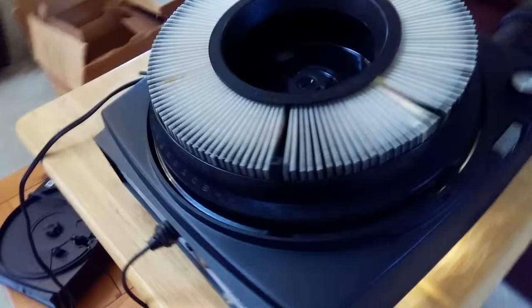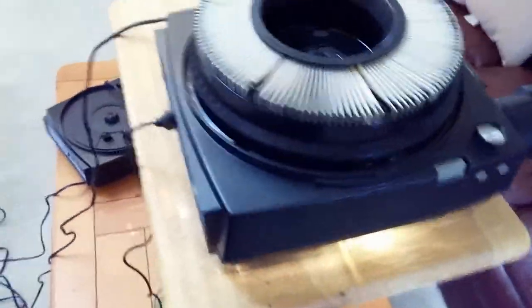Of course, the further you put the Kodak Carousel back, the bigger the picture will be. And it's got this focus knob here.